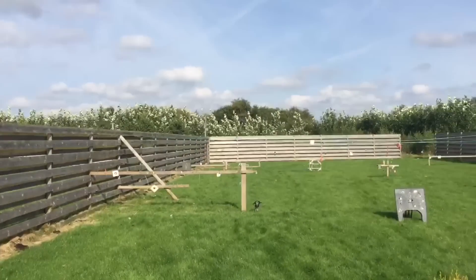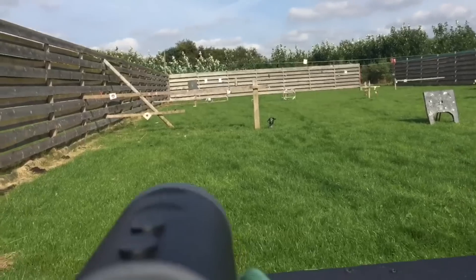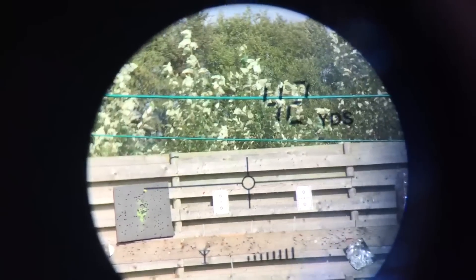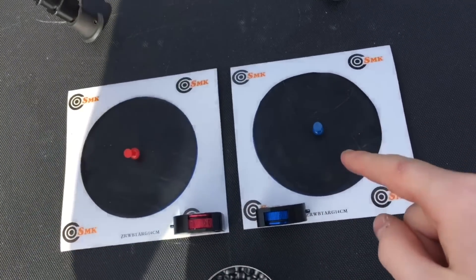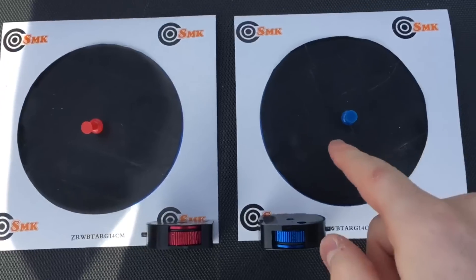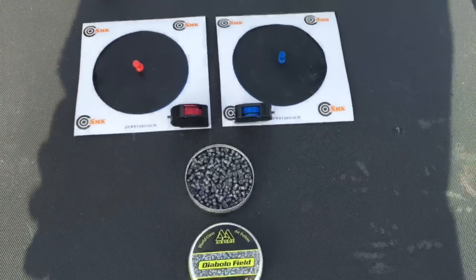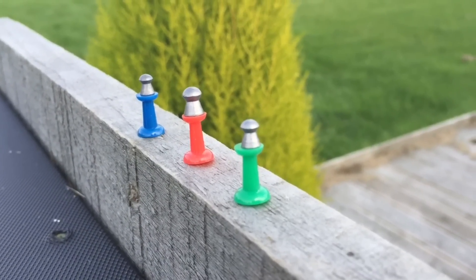We'll put some targets up on the back wall over there. We're shooting about 42 yards to the far back wall — I'm just going to get the rangefinder to check. 42 yards confirmed. We've got 2 targets with a pin in the middle, and I'm going to take as many shots as it takes at 42 yards to hit the pin. This is a 22 in red and a 177 in blue, which shows how small a 177 and 22 pellets are compared to the pins.